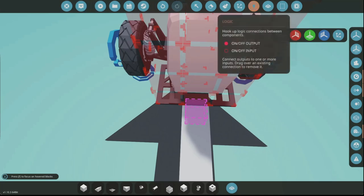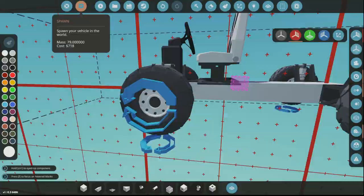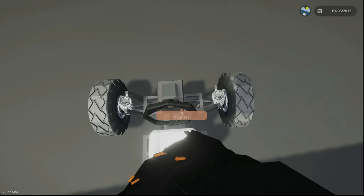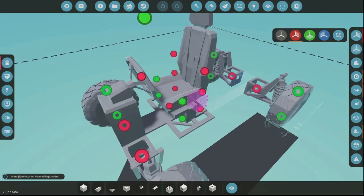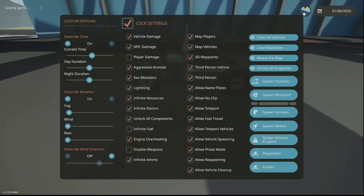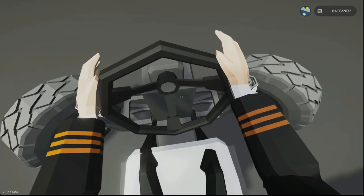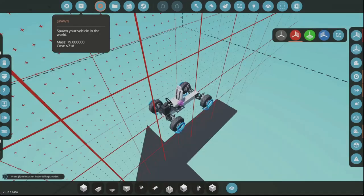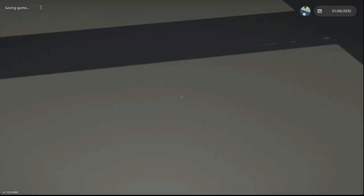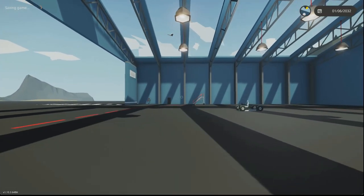We need an inverter. I get confused every single time with vehicles. I'll use symmetry on this. When I last made a car it was a long time ago — so many updates ago — so my knowledge on how to make cars is really outdated. We do need to invert one of the wheels, which is fine. I'm so strong I just flipped the vehicle — not strong in real life, trust me.